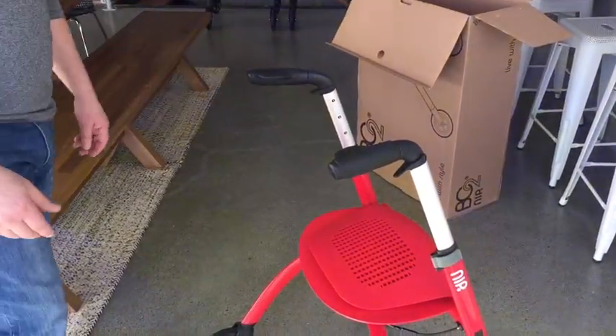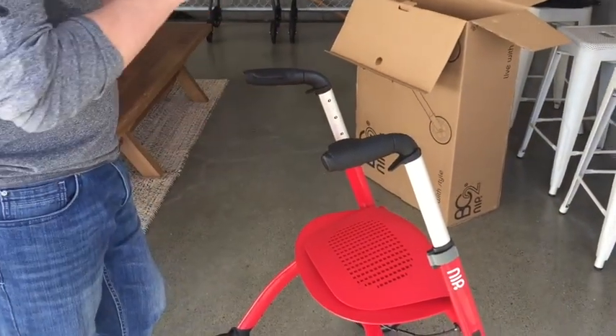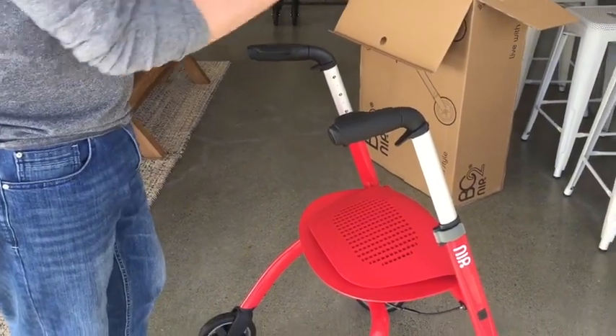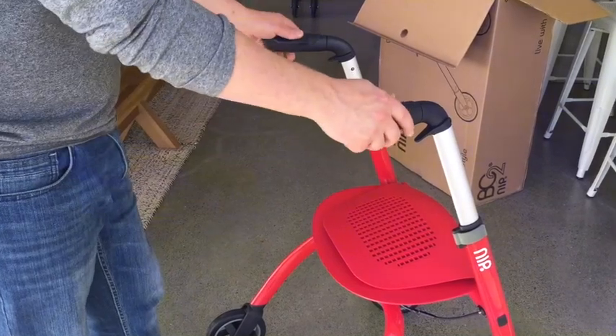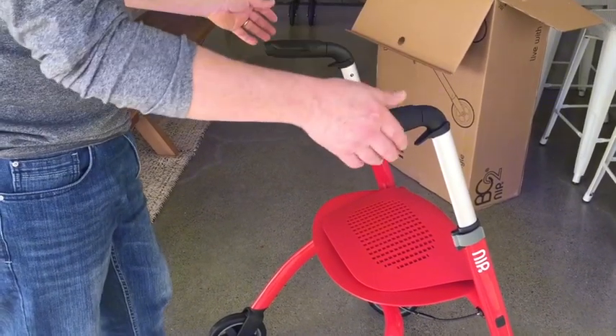I'd like to talk about the transition from walking frame to seated mode. It's really important to note that when we talked to elderly people, they reminded us that we sit more than we stand — that's why we have a proper seat built into the NIP Glide. To use it as a chair from a walking frame, there are several ways we can do it.